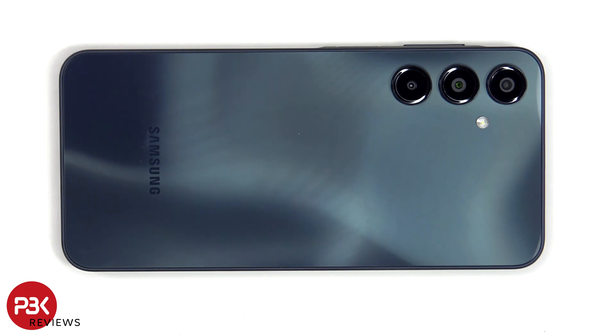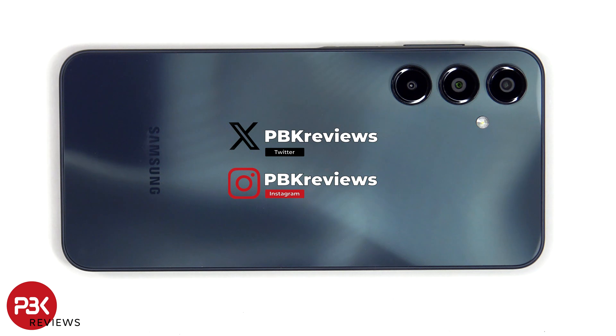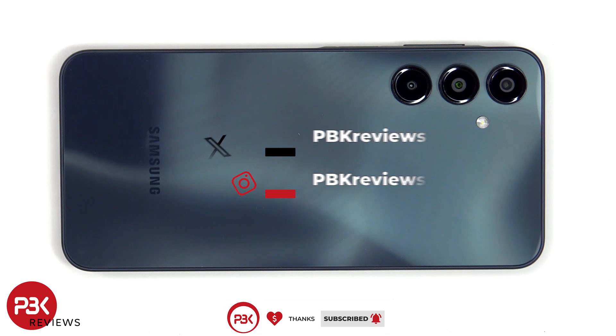This is the Samsung Galaxy A16 5G disassembly. If you're interested in seeing more videos like this, make sure you subscribe and click on the notification bell so you'll be notified once I upload a new video. Also, if you need any tools, there are links in the description.